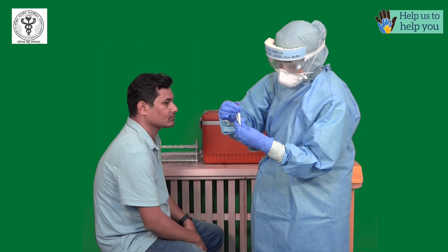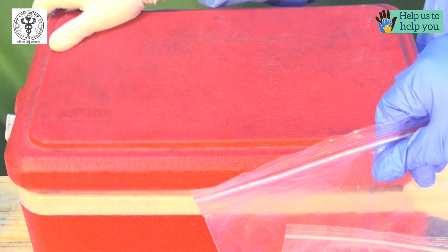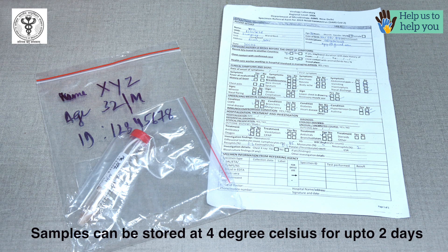Cap the vial tightly and put the vial into the double plastic pouches. Keep the sample in the icebox and transport the sample immediately to the lab. In case there is any delay, the samples can be kept at 4 degrees for up to 2 days.